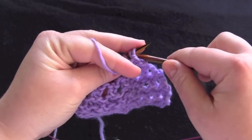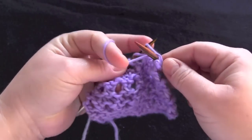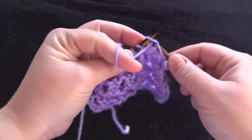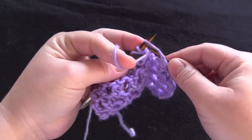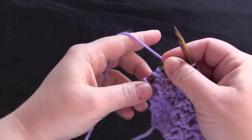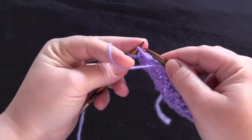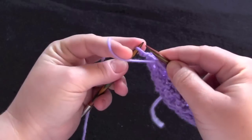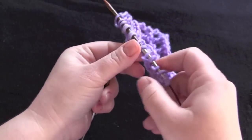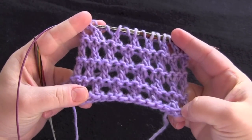For row four, you're just going to purl all stitches. And then you'll just repeat those four rows for the pattern.